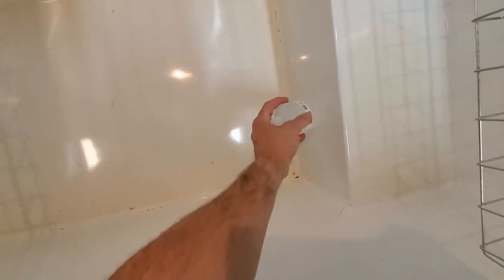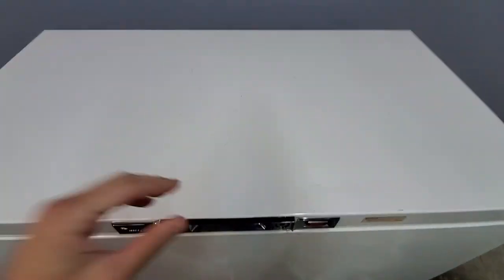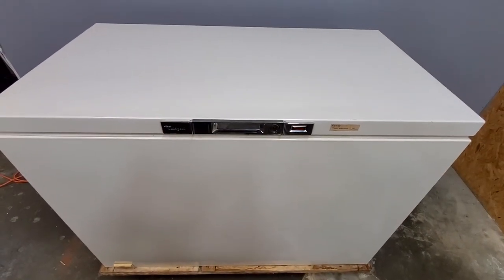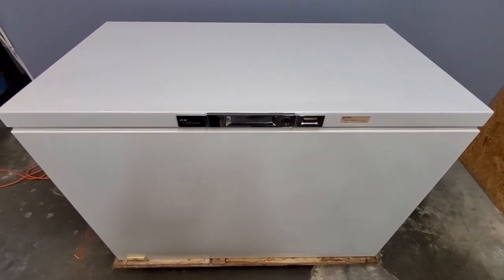I've got a frozen bottle of water down in there too. I'll have it plugged in and everything for whoever decides to buy it and wants to come check it out. They can just stick their hand down in there and check out that frozen bottle of water and see that everything's frozen like it's supposed to be.